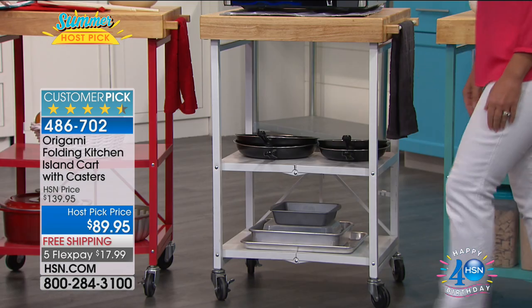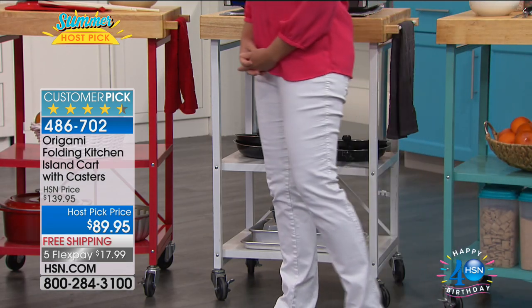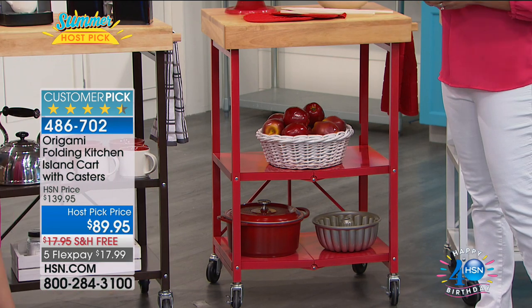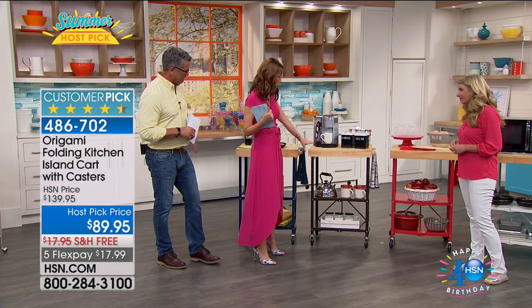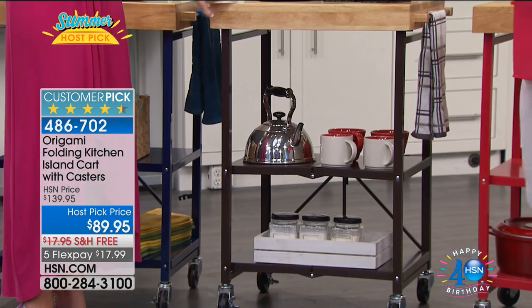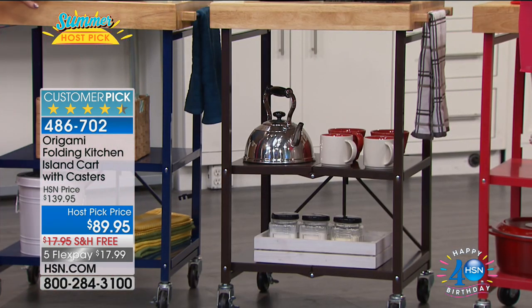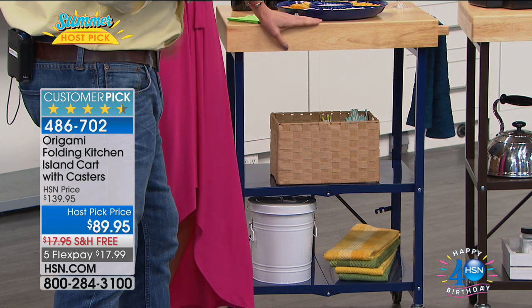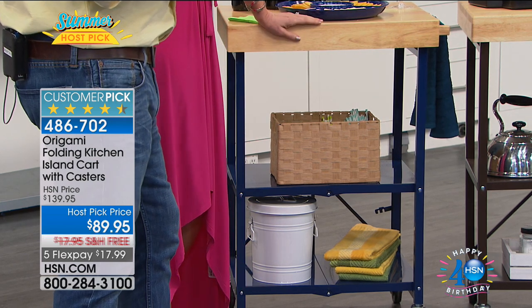Then of course white, and then red — which is a really beautiful way to show off your red accessories. And this is that beautiful bronze. If you have wood floors, this is a really beautiful accent. And then the navy — I love that.